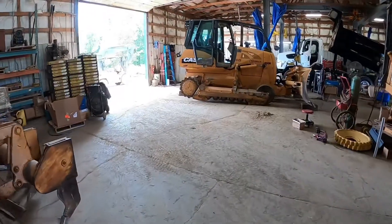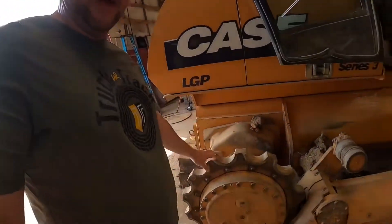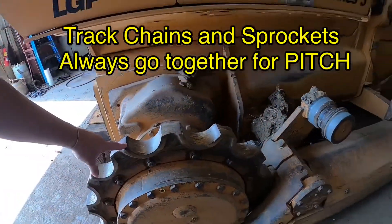One thing I wanted to look at while we're in here talking about Case dozers is the 1150K. The 1150K came with sprockets that actually have the bushings made into them — that is factory Case tracks. What that is, is a pipe bushing wrapped around the pin that gives it a spot for it to turn.